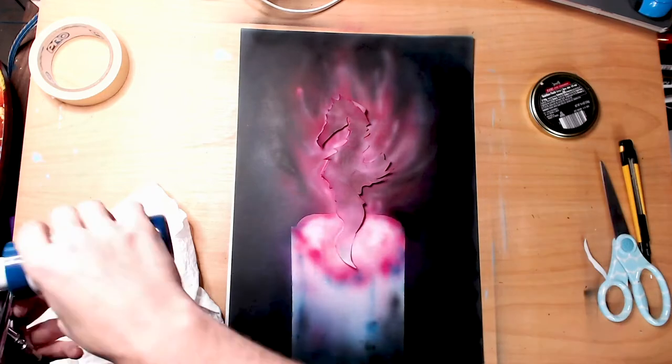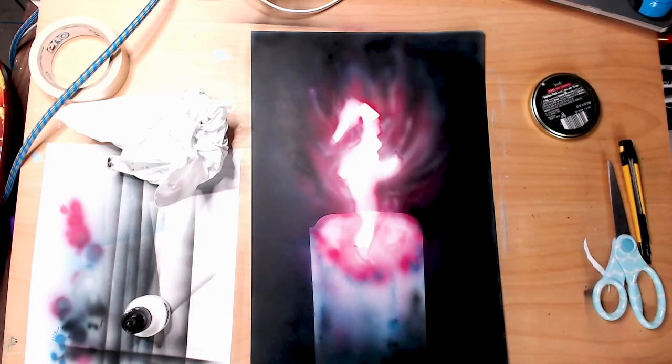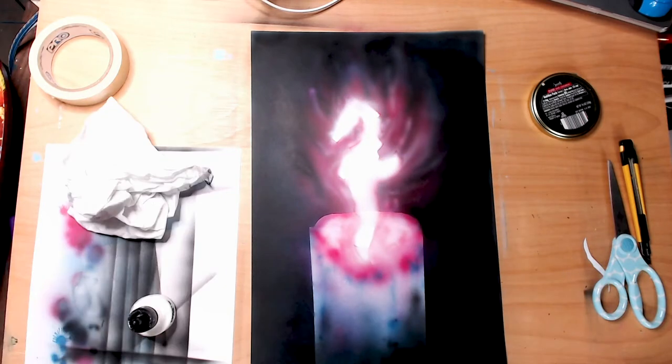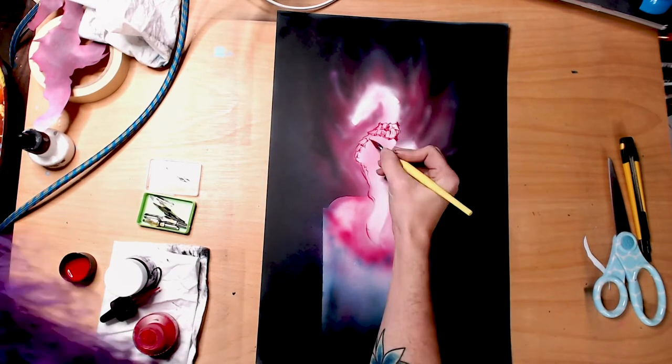I cut out a stencil that I doodled really quick and decided to do something kind of seahorse-y. I have no idea where I came up with the idea — I just kind of went with it. I do a lot of sea creatures. I actually have a small saltwater tank.